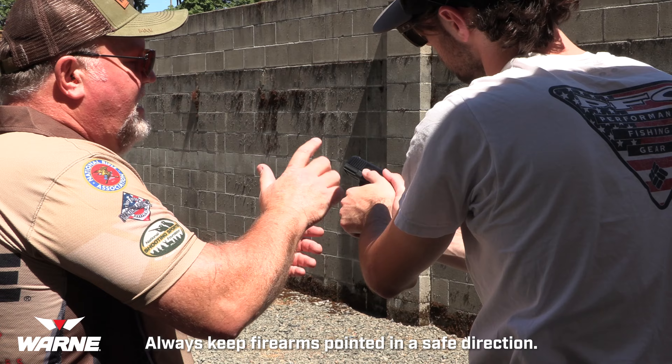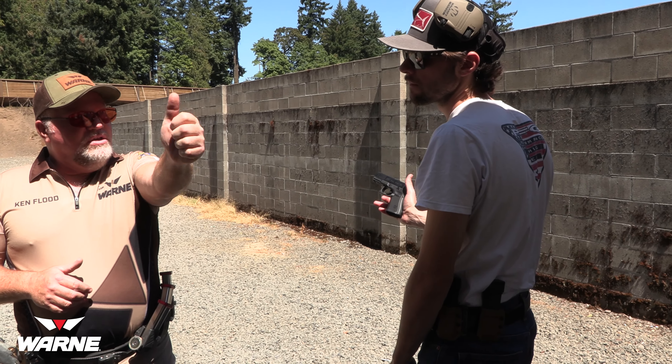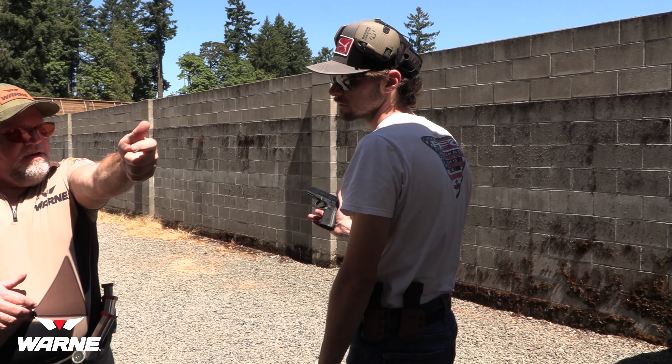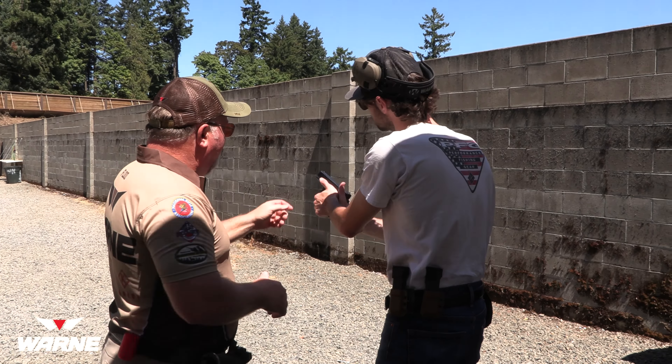Alright guys, you taller guys get to bend your knees more than us shorter guys. Here's what's happening — if he doesn't bend his knees, he's going to go right off balance. So you taller guys have got to get really aggressive and get down. Good. Also, don't put your thumb up on the trigger guard.